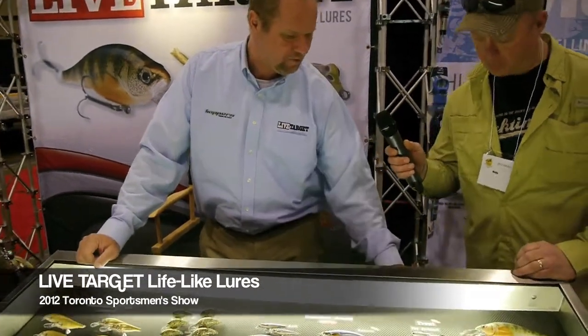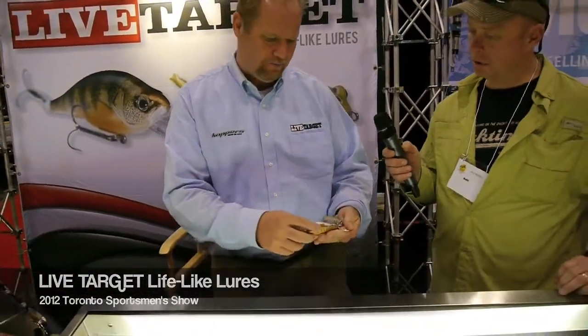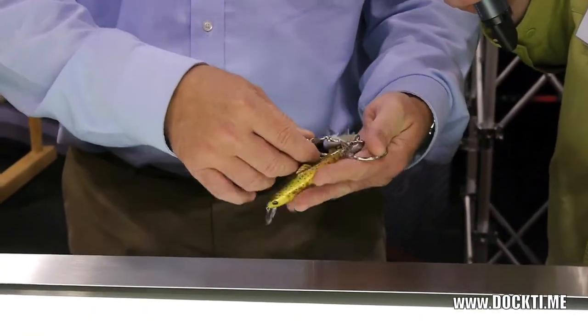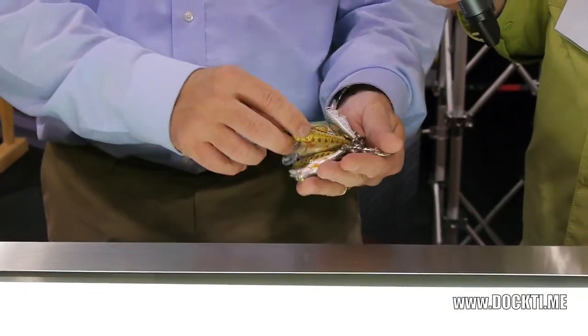We've got several new lures. First of all would be the Rainbow Trout and the Brown Trout. These were made for our West Coast anglers — a lot of guys in Utah, Montana and stuff like that.